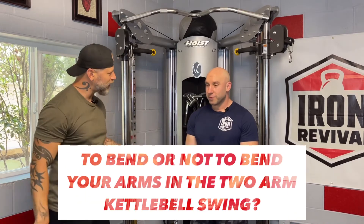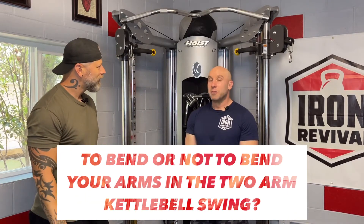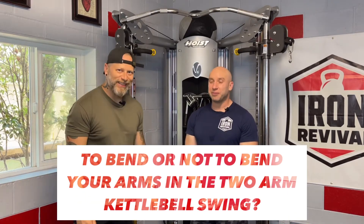Welcome and welcome back. In this video we're going to talk about how straight your arms should be — or shouldn't be — in the context of a two-arm swing. We get a lot of questions about this, and sometimes we even get some criticism on the internet when there's a little bit of an elbow bend, whether it's one of us or some of our students.